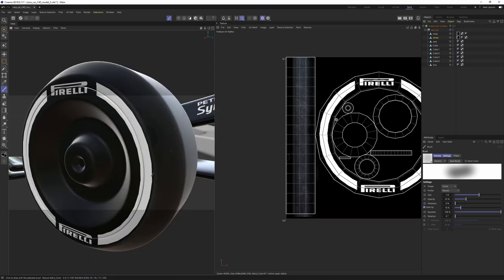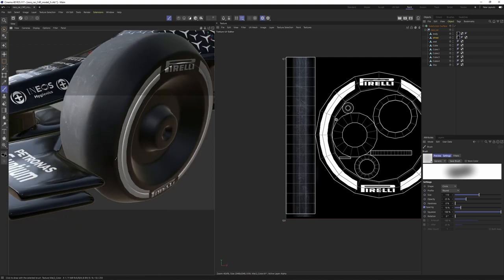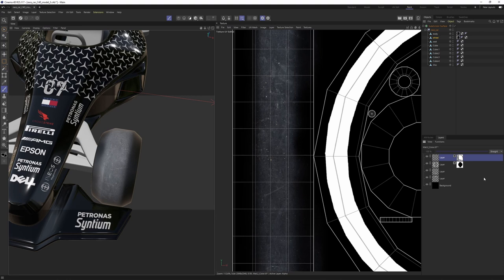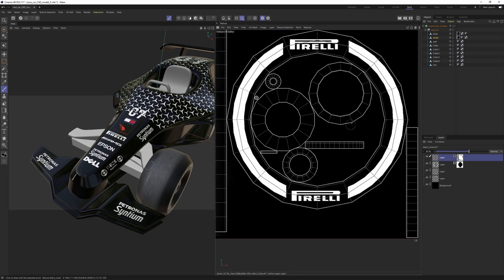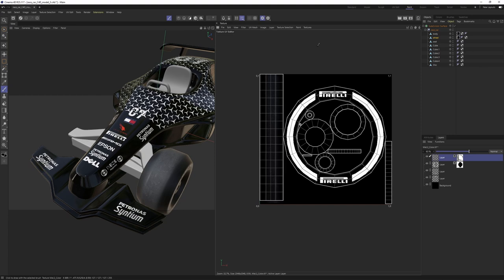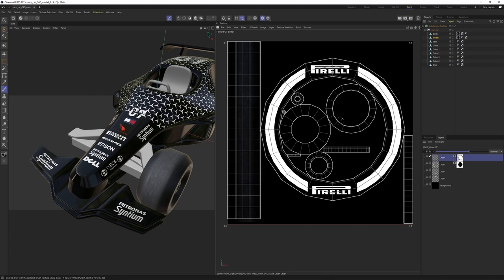Always watch the seams to make sure the texture wraps cleanly. Let's go back to layers and lower the dirt layer opacity. I believe I'm done with the tire texture. You can go to File > Save Texture As and save as JPEG, PNG, PSD, whatever you like. Or these textures created with BodyPaint will be saved wherever you saved your Cinema 4D file. It's up to you.